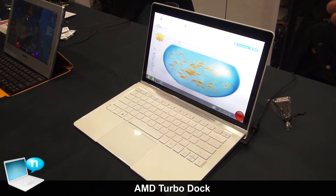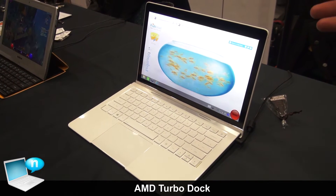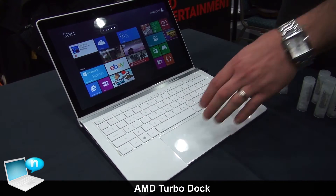What we're demonstrating here is AMD's next generation of APU, codenamed Tamash. This is a quad-core version of Tamash inside a Compel hybrid. As part of the hybrid solution, AMD offers a new feature called AMD TurboDock.